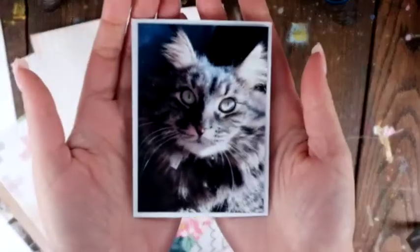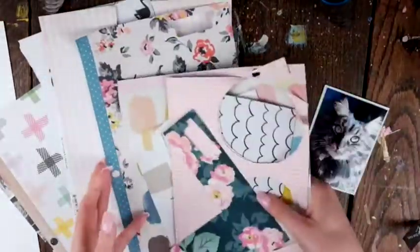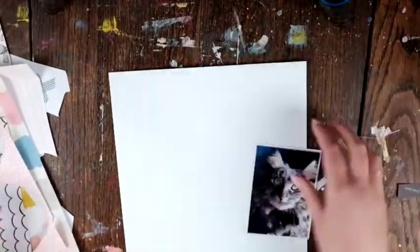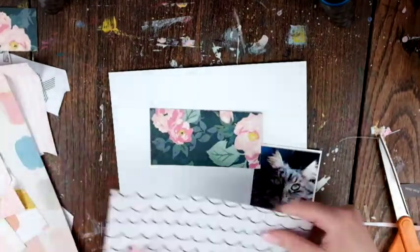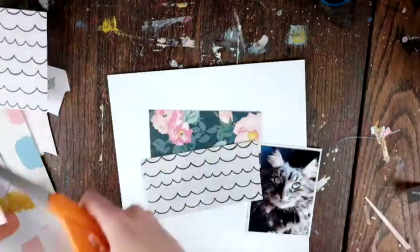This is the layout I'm scraplifting for Scraplift Sunday — except today's Monday, it came out yesterday, so whatever. I think it's a really cool layout. I like the vertical kind of look to it. It was a bit challenging for me, but in a really good way.